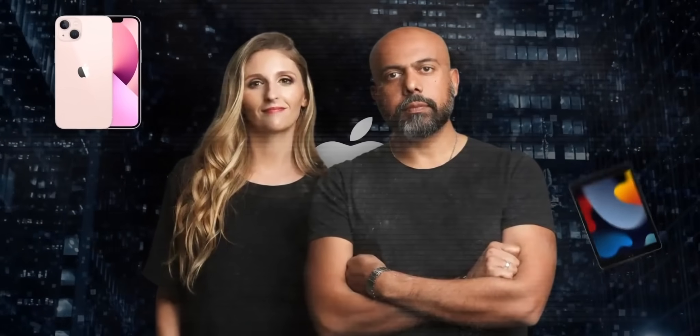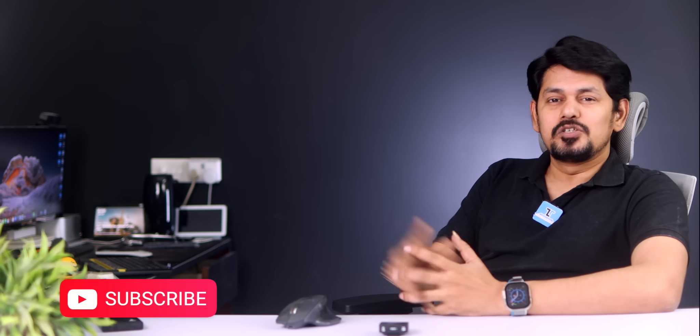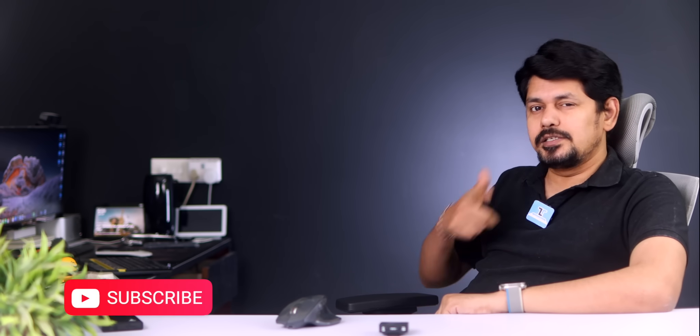I know you have thoughts — please share them in the comments. If you liked this video about the new device, please subscribe. Thank you for watching. Jai Hind.